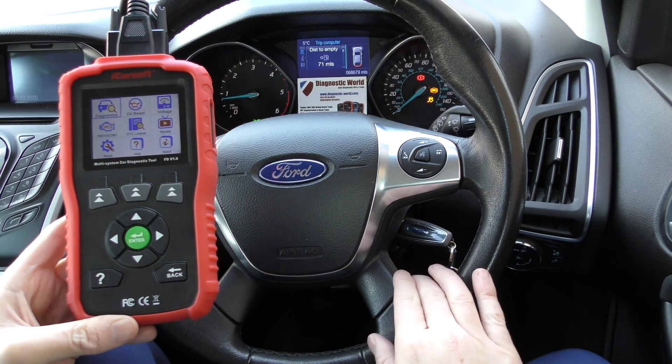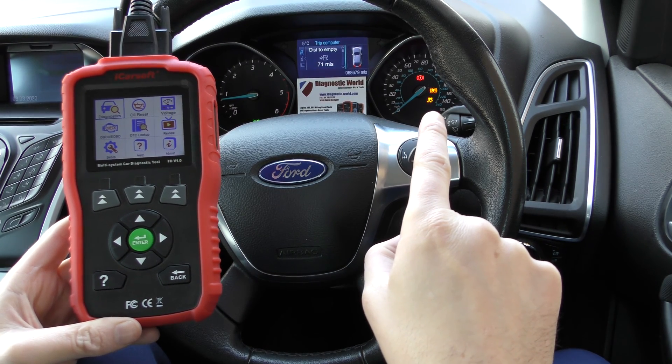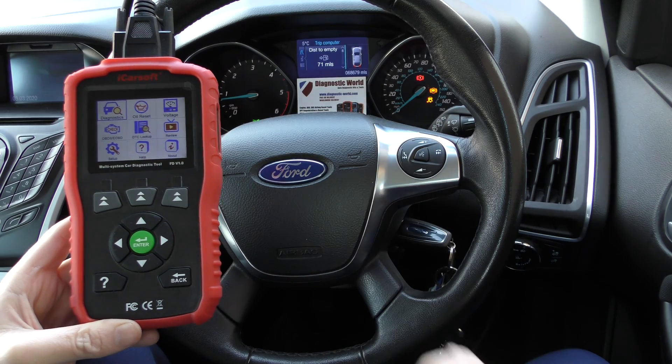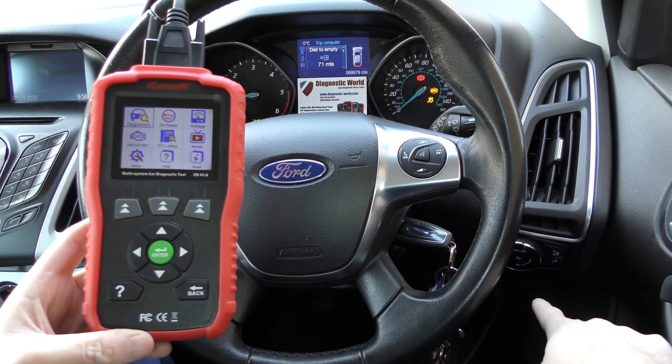So what we have here is a Ford Focus, and as you can see here we have the ABS light and the traction warning light showing on the dashboard. We've also got the handbrake warning light as well. This tool is plugged into the diagnostic port, which is just right about under there.